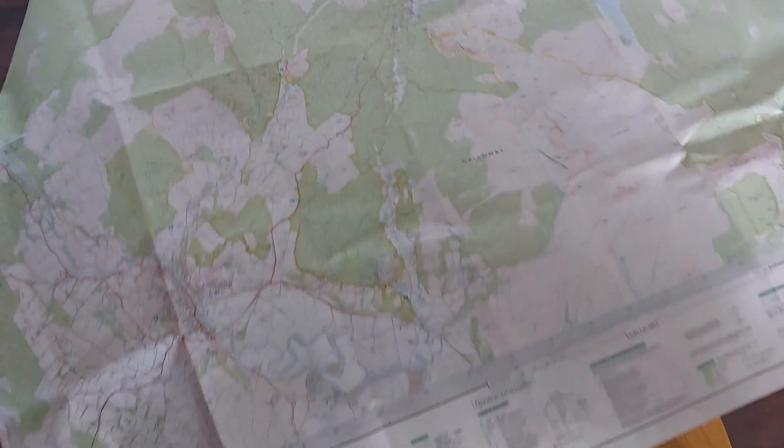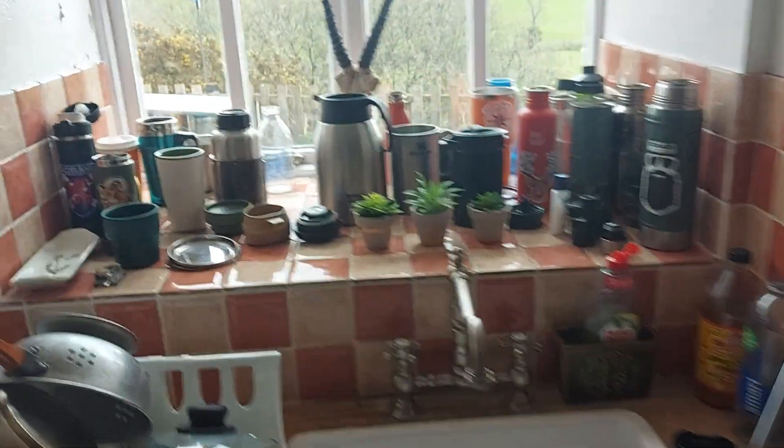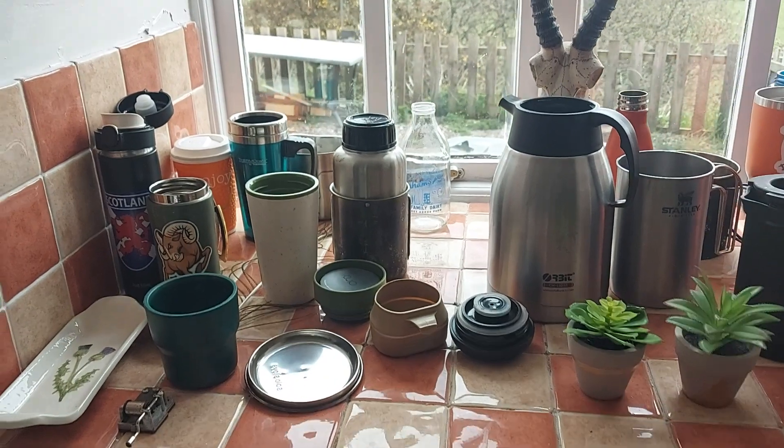I'm planning a bit of a trip. Look at all the green stuff - I'm gonna be hiding in there! Do you think I've got a problem with collecting cups and that?